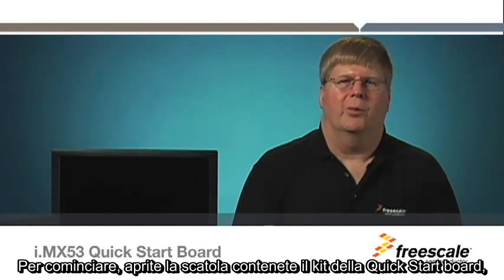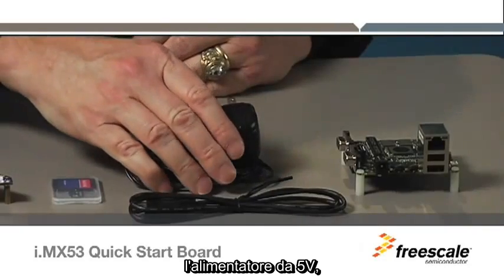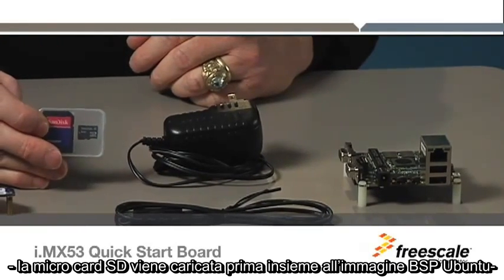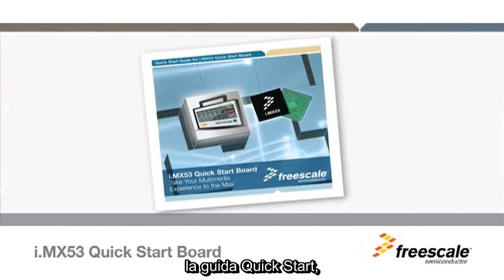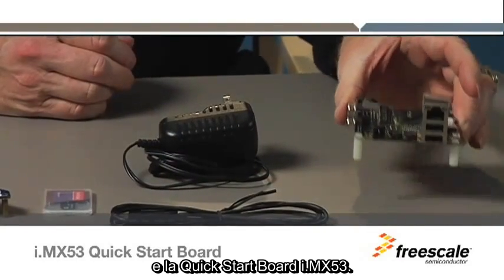To get started, open the box of the Quick Start Board Kit and inspect the items to ensure everything you need is present: the 5-volt power supply, the USB cable, the micro SD card. The SD card comes preloaded with a Ubuntu BSP image. The i.mx 53 Quick Start DVD, the Quick Start Guide, and the i.mx 53 Quick Start Board.